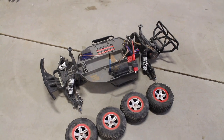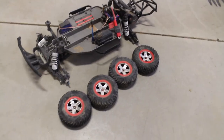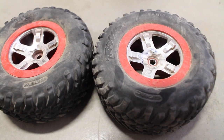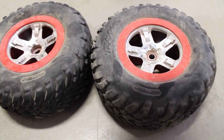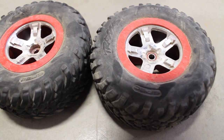Now that all the wheels and tires are off, we can start taping them off so we can get them ready for paint. You want to make sure that when you put the wheels and tires back on — if you look closely, the back wheel has it where the nut goes deeper, and the front it's not as deep as the back.